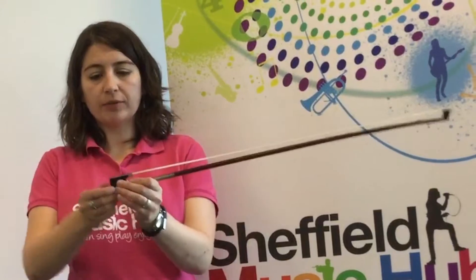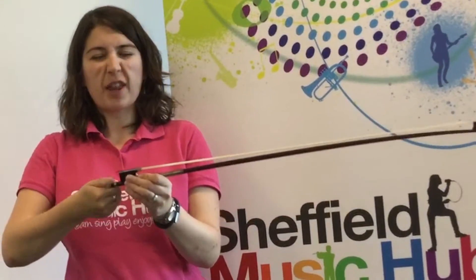To make sure that we look after our bows, make sure every time you stop practicing, you take your bow, get the screw and turn it towards you about three or four times so that we can see it's nice and loose, and leave it like that. It will just protect your bow and make it last a bit longer.